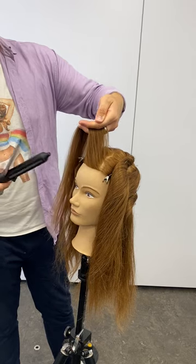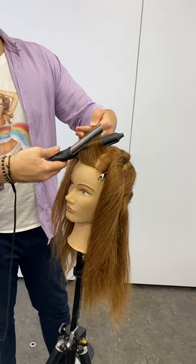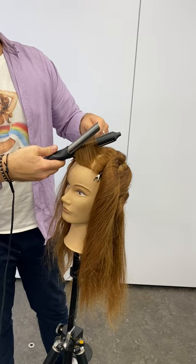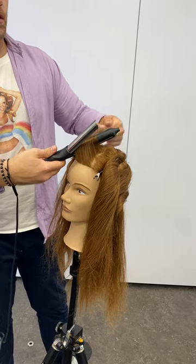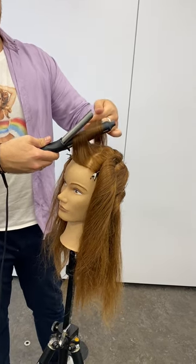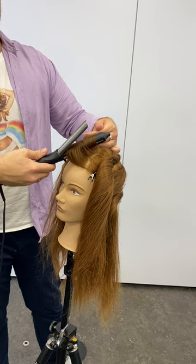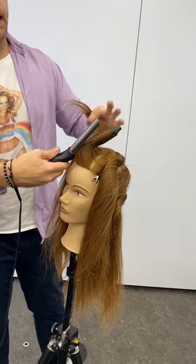Hair in the curling tong, making sure we're getting that heat all the way through. Hair is nice and flat along the tong, wrapping that hair around once with a lovely tension, wrapping that hair in.